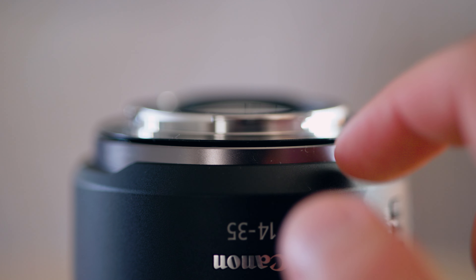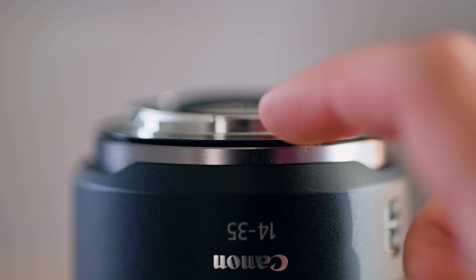The IS in combination with the IBIS of the R6 works perfectly, so it's really easy to get smooth footage handheld as well as sharp photos. The images are really sharp all the way to the edges and I really like how they look. Physically this lens feels amazing in my hands, and it does have that rubber ring for weather sealing which is a really good thing to have as well.